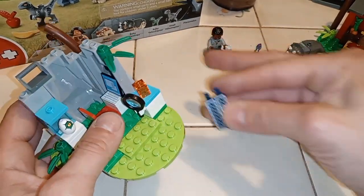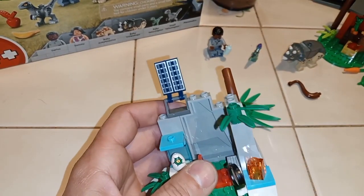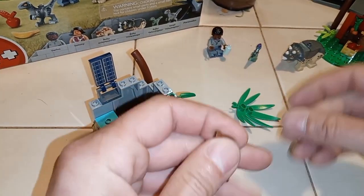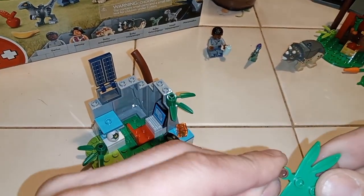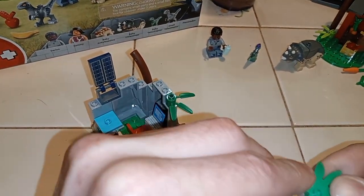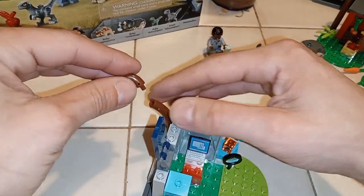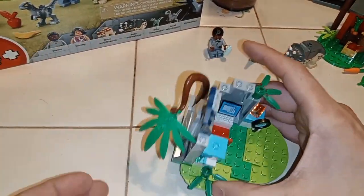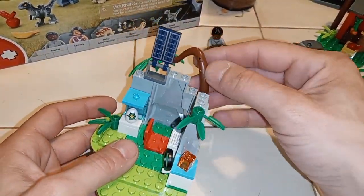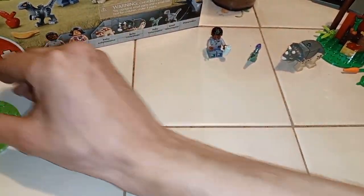Now we got this blue panel — let's say it's like a power panel. Click that sunlight and stuff. Now I got these last two pieces — click this guy here, click that guy there. I'm going to put him right there. There's the little research center with a little floppy tree. Not bad.